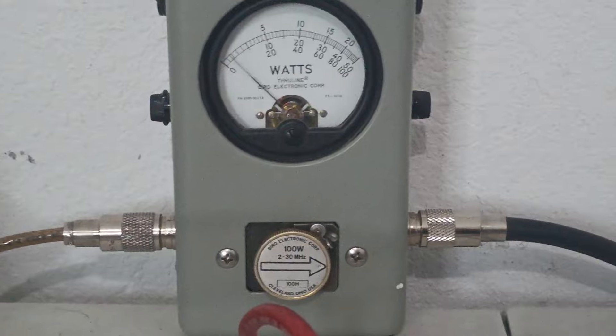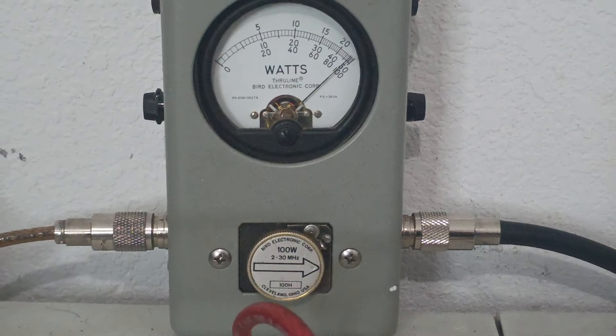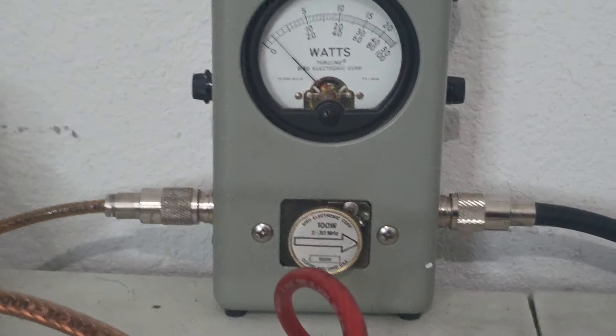And then lower sideband. Audio check, one two three. Breaker breaker. So doing basically what we expect one of these to do — doing a real nice job.